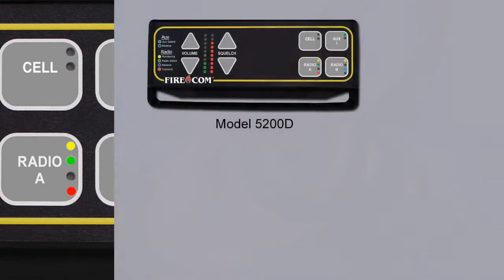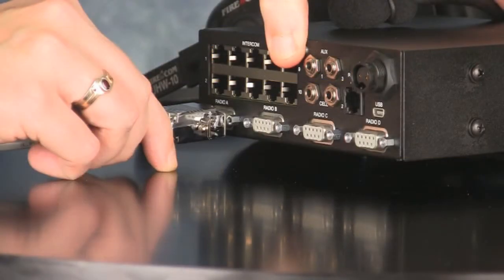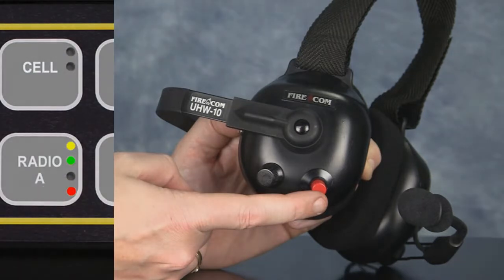If you are using a 5253 or 5400 intercom with multiple radios, you'll need to repeat the test for each connected radio. Connect the radio you want to test, select it by pushing the corresponding front panel button, key the headset microphone by depressing the push-to-talk button, and verify that the red LED lights up.